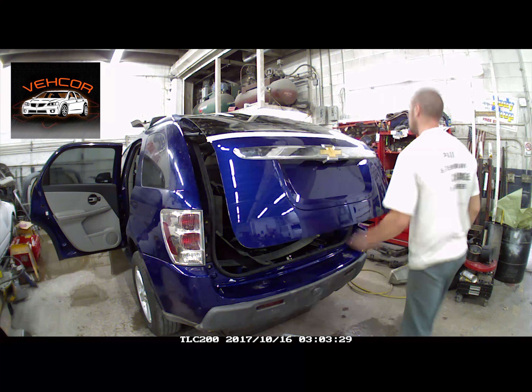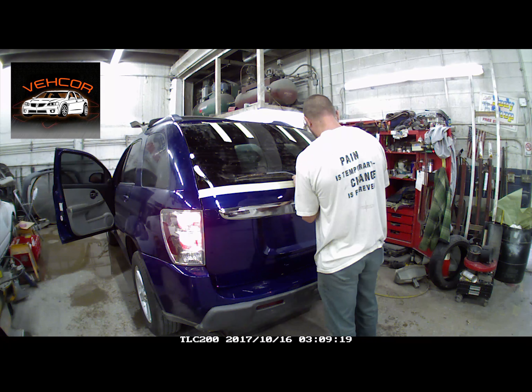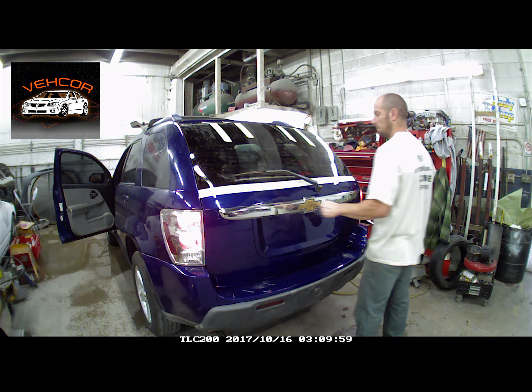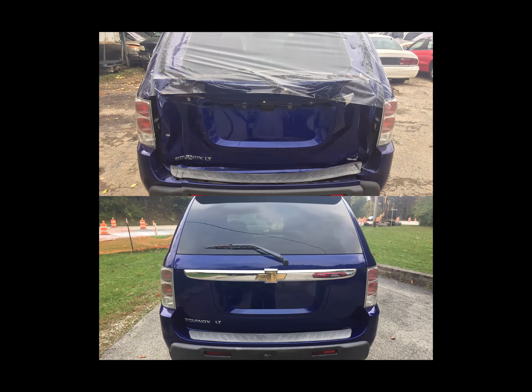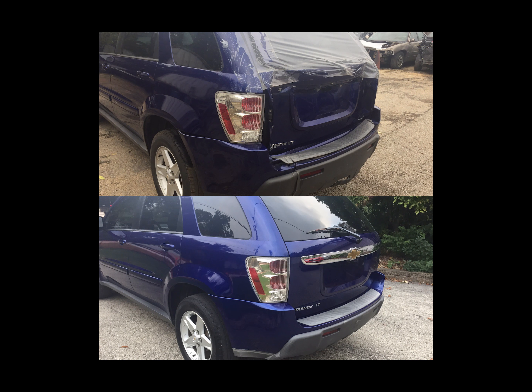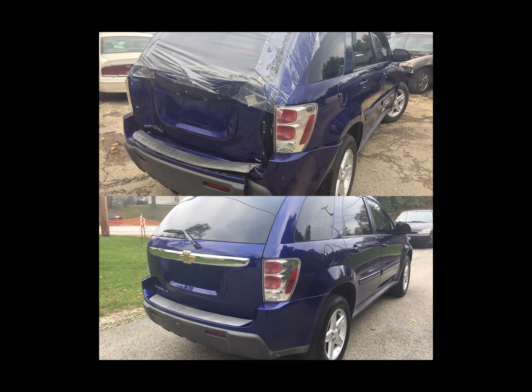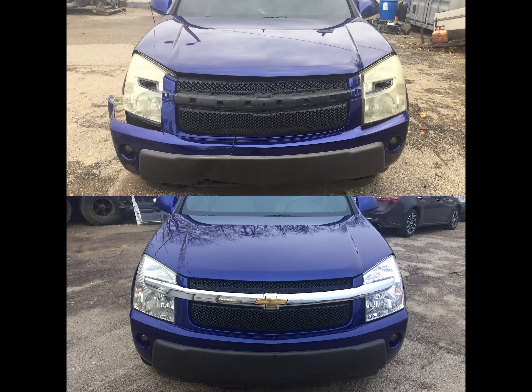We put the rest of the trim panel together, get the rear wiper on, and check to make sure it works. And there you go — it's all done. I didn't have video of putting the rest of the front bumper on or the inner trim panels; I did that on a day when I didn't have the camera, sorry about that. But as you can see, I did put it back together, so it's all done.